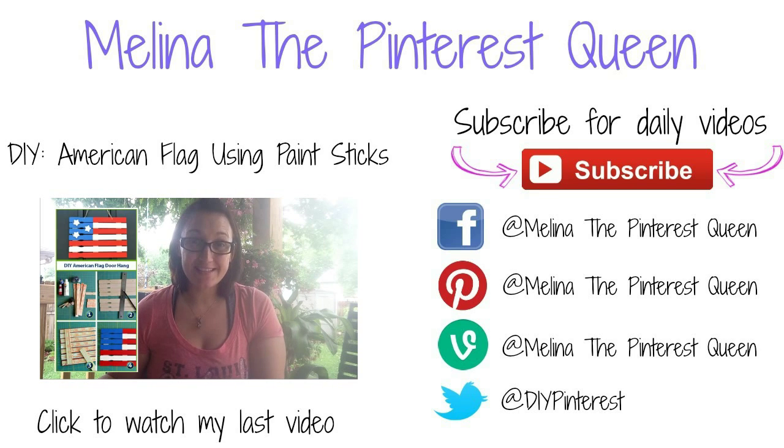Taking some paint sticks and making an American flag for the Fourth of July — let's see how easy this pin is.